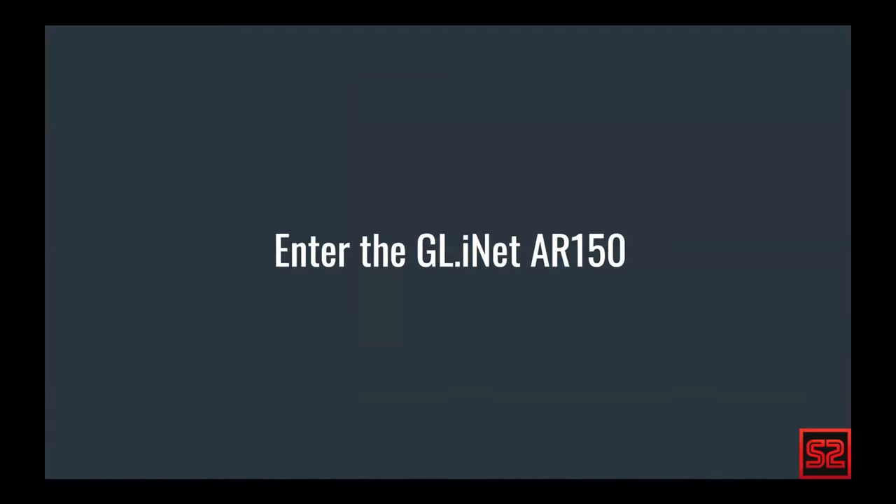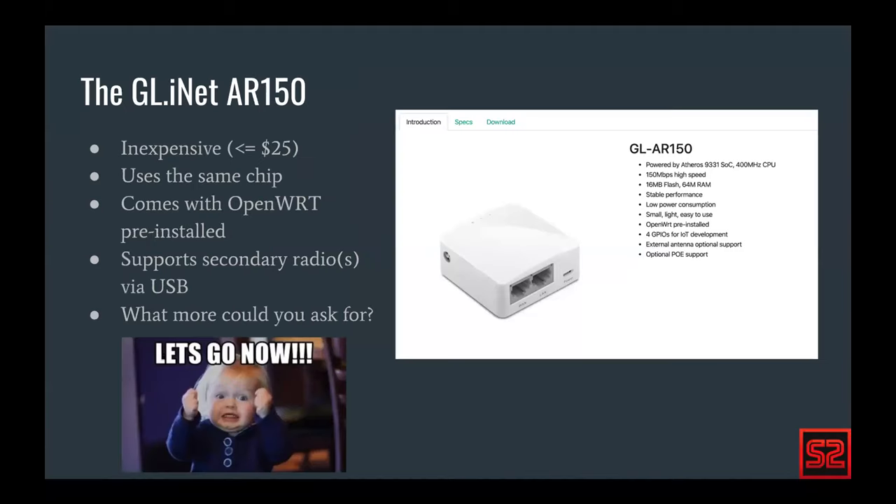I mentioned the GL.iNet AR150 — it's a popular option and very inexpensive. When I do a quick teardown, it's really just one chip, not a complex system. It's $25 or under, sometimes used for $15. If you're looking for simple research, a very easy way to build a pineapple nano is to buy one of these and flash the pineapple firmware onto it. GL.iNet's page confirms they use the Atheros 9331 SoC — same chipset, and we're ready to go.